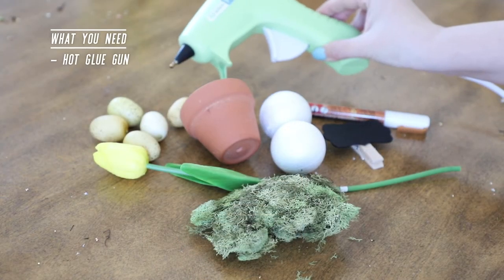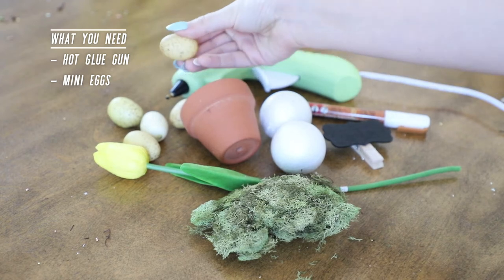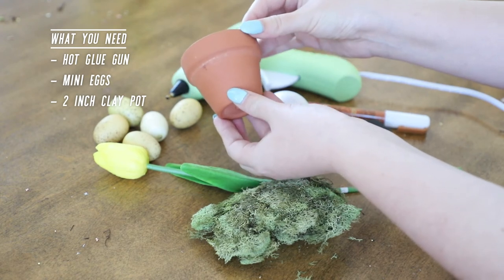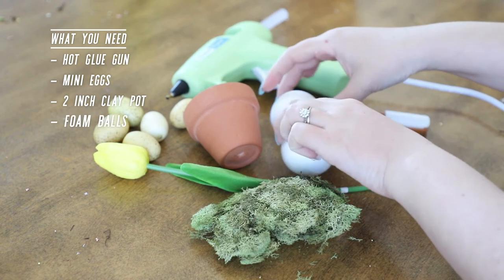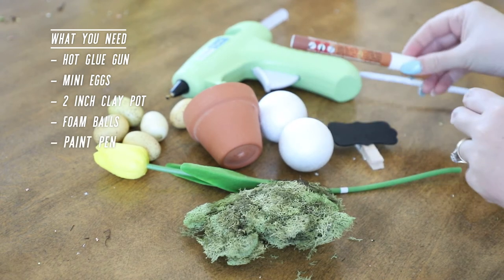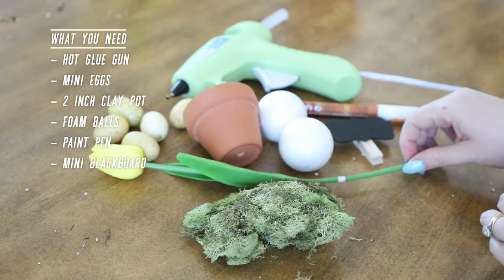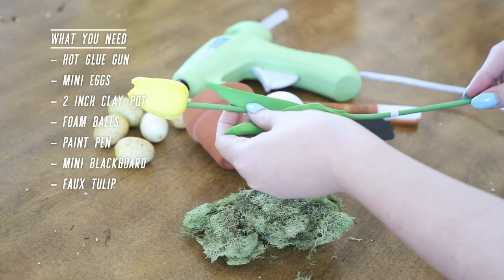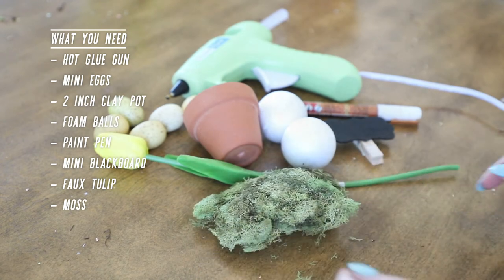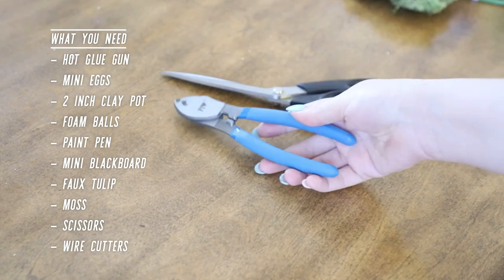Here's what you'll need to make this project. First off, a hot glue gun and some extra glue sticks. Mini eggs — mine are around three quarters of an inch or less. Two inch clay pots; I picked these up from Michael's and they were around 80 cents each. A couple of styrofoam balls that fit inside the clay pot — that's very important. A paint or chalk pen. Some mini blackboards; mine are on pegs but I'll be removing that. A faux tulip or any other flower you'd like to use — I picked this one up from Kirkland's. Some moss to cover the styrofoam balls. You'll also want a pair of scissors and a pair of wire or floral cutters.